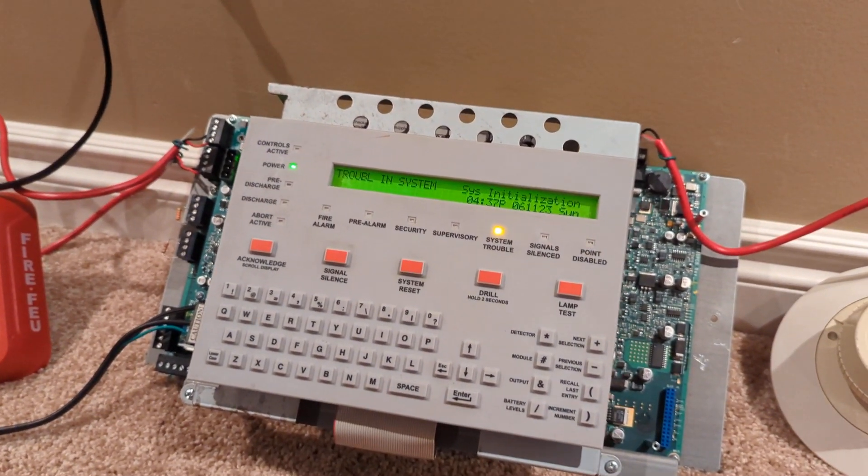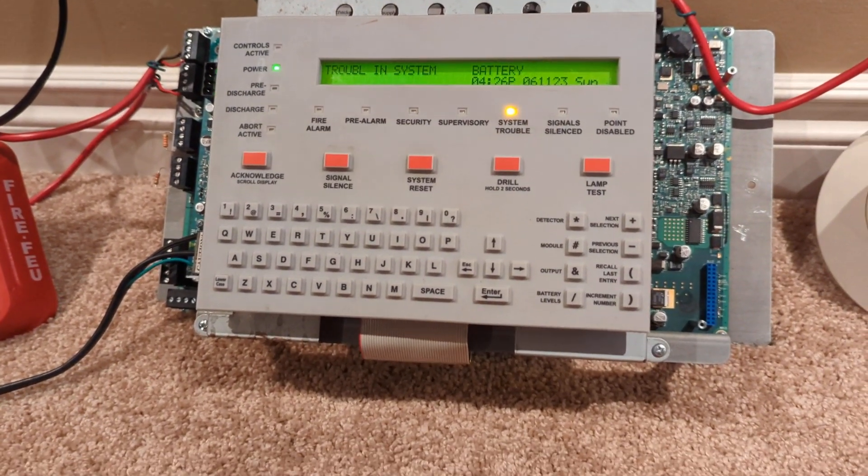I don't have any 18 amp hour batteries, and anything smaller than that can damage the 320.